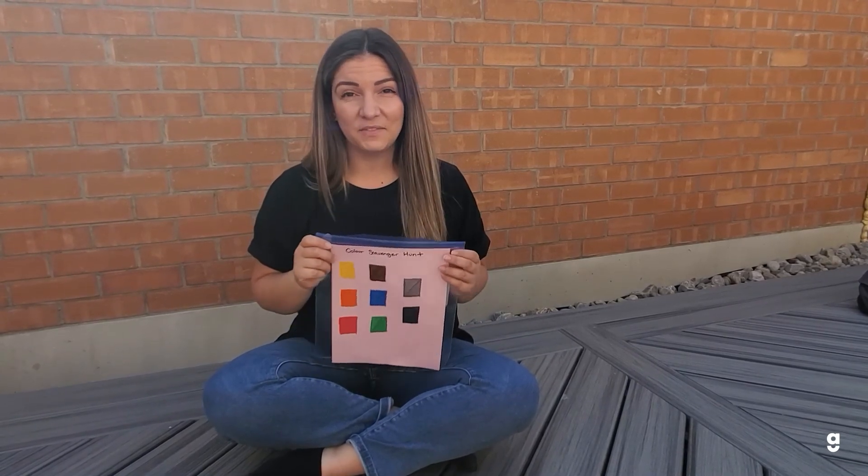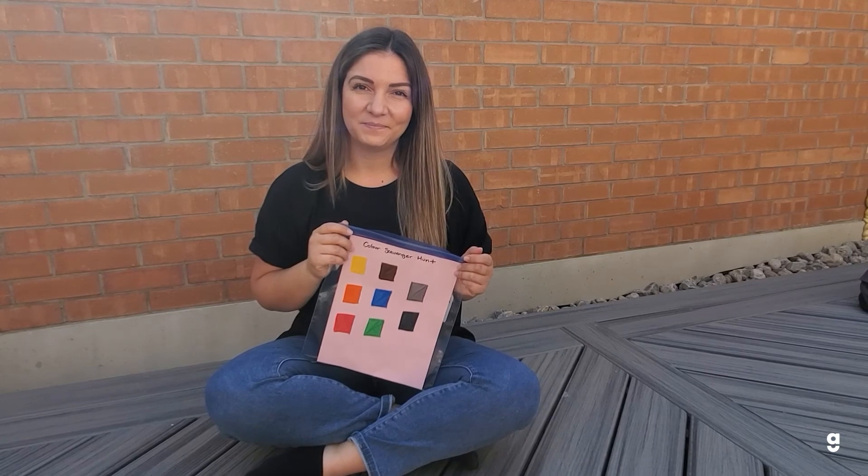A fun activity you can do once everyone has filled their scavenger hunt and found something for every color: you can gather around all together, have show and tell, and share with everyone all the fun things you found. Hope you guys enjoyed this activity. See you next time.